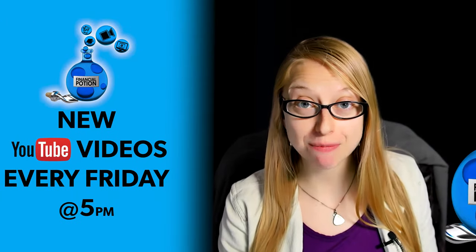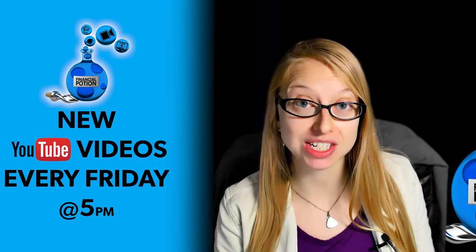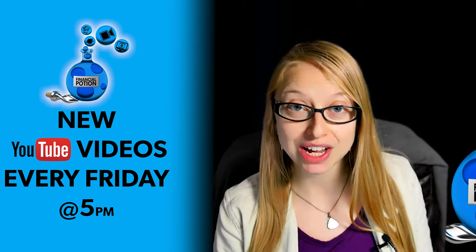Hi, Taylor here at Financial Potion, where video is your financial potion. To never miss out on a video, please make sure you subscribe to our channel and click on that bell so you're notified every Friday at 5 PM Arizona time that a new video has been posted. For one-to-one training or just to support our content, please click above and connect with us on our Patreon page.